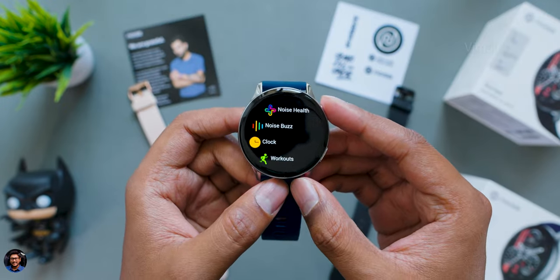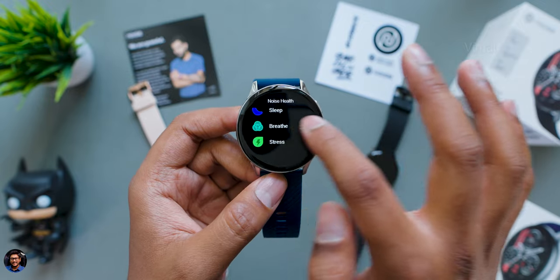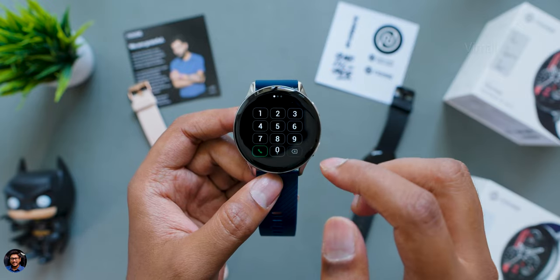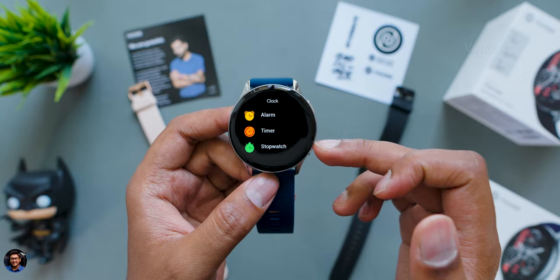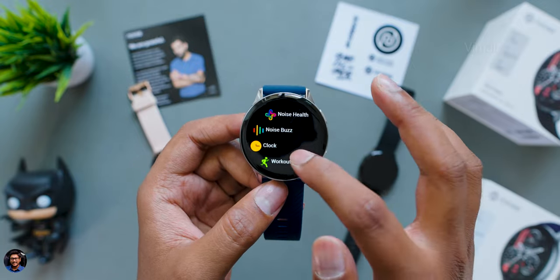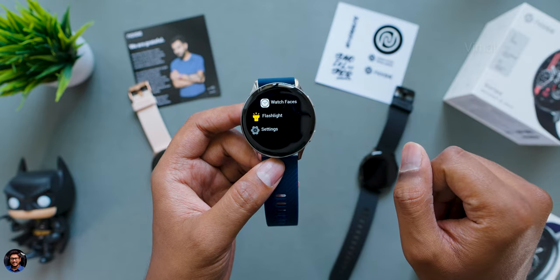First is the Noise Health Suite application, which includes your complete health range: daily fitness activity, HR, SPO2, sleep data analysis, breathing exercises, and stress level measurement — all unified into one app. Next is Noise Buzz, the Bluetooth calling app. In the clock section you can access alarms, timer, and stopwatch. However, the calculator app is missing, which is strange since all recent Noise smartwatches had one — hopefully Noise will add it in a future OTA update. Other built-in apps include weather, music player, and camera remote shutter.